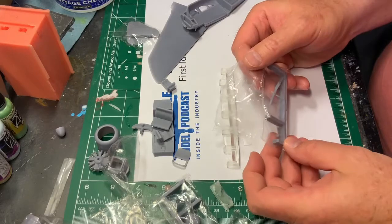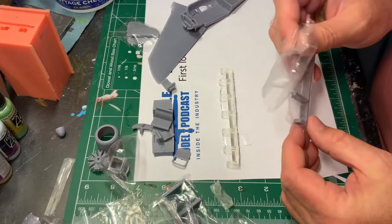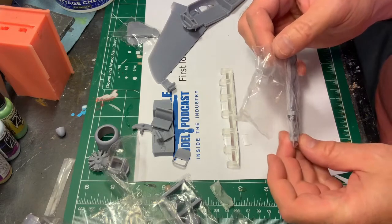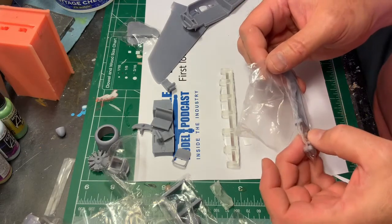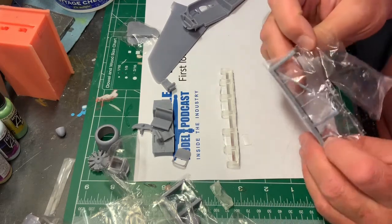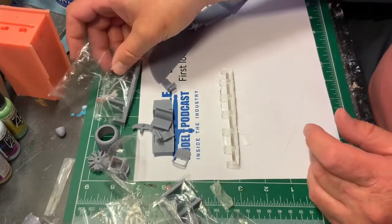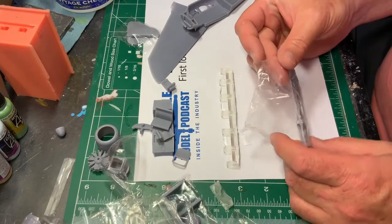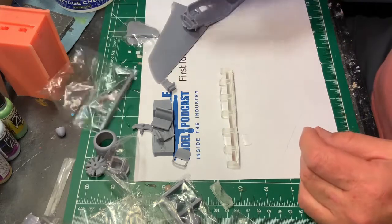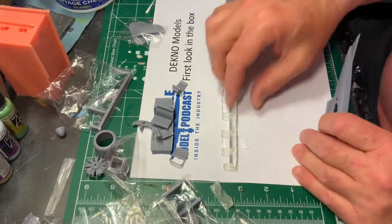Last bag here is the prop and some exhausts. Those exhausts look fairly straight — maybe a tiny bit of curve — so I may replace those with some tube; see how it turns out. There is a nice little depression in them so maybe just a little bit of paint would do the job. Prop looks nice — it's a fixed prop. It won't matter because there's a spinner on it anyway — it's probably variable pitch. It's a fast plane. So there we go — a nice little addition. I like this a lot.